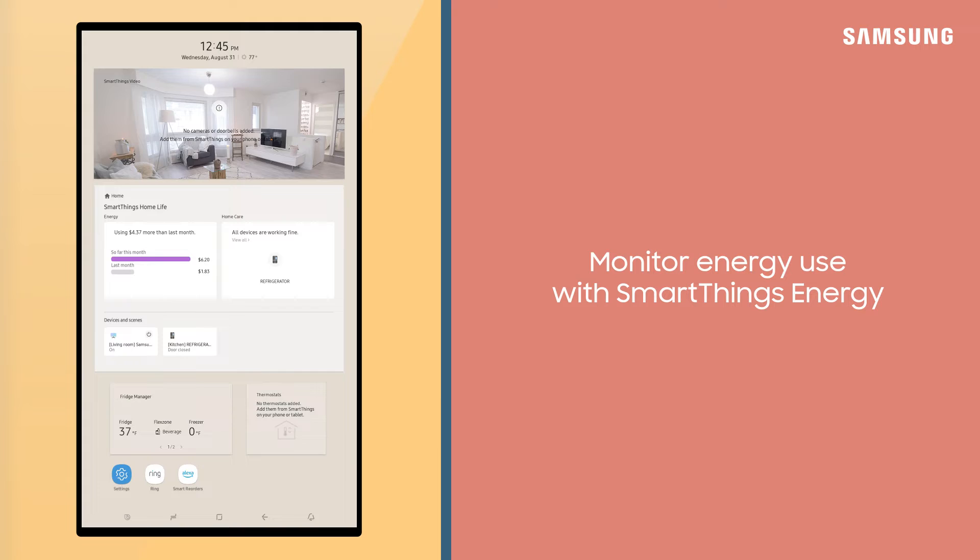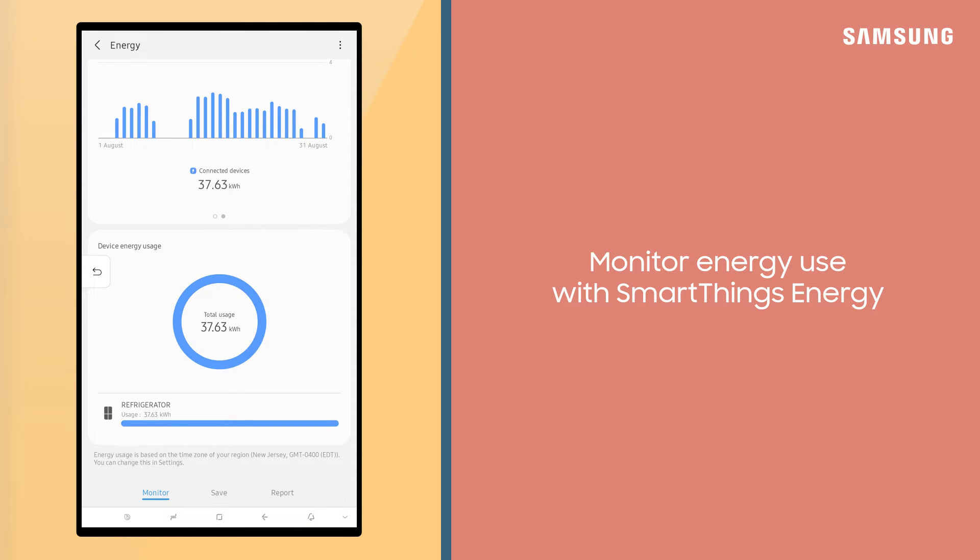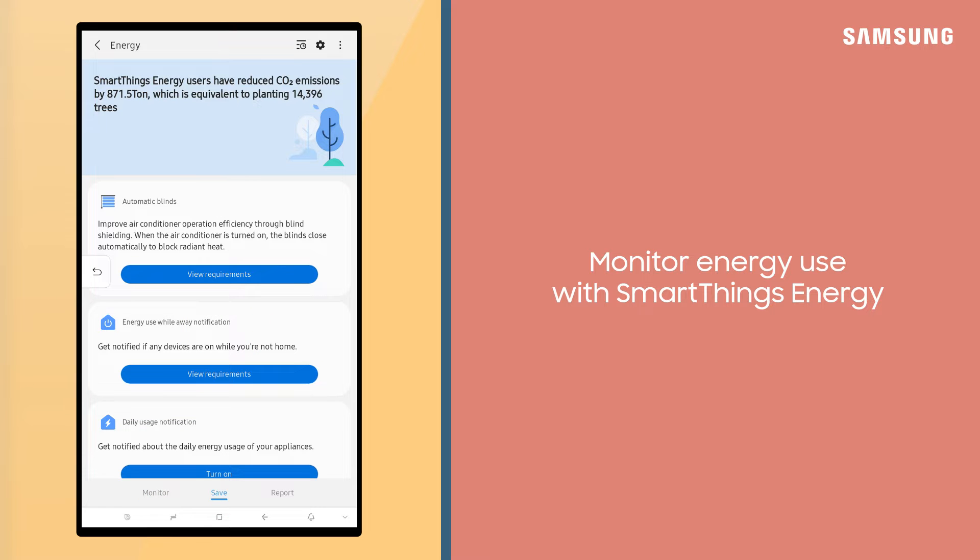With SmartThings Energy, you can easily monitor and keep track of your energy use for all your connected devices in your home. You can also view helpful saving tips.